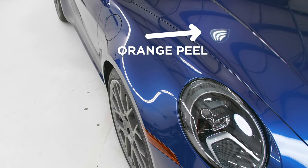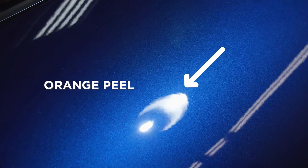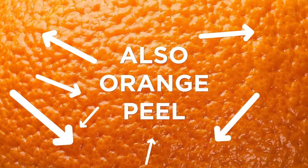Well, orange peel is basically a texture that's in the paint. It looks like the surface of an orange, hence the name orange peel. So if you're looking and you see all this waviness, that's what orange peel is.